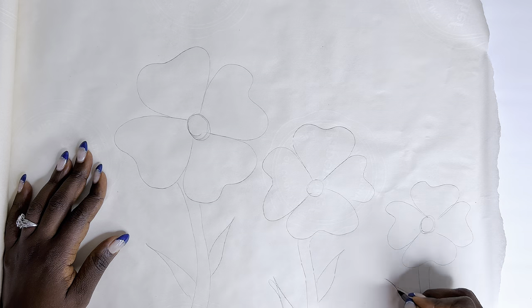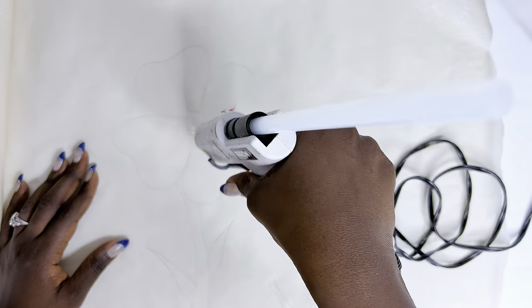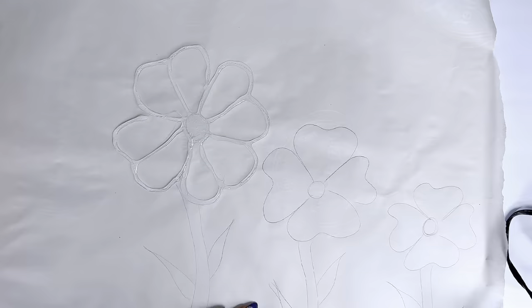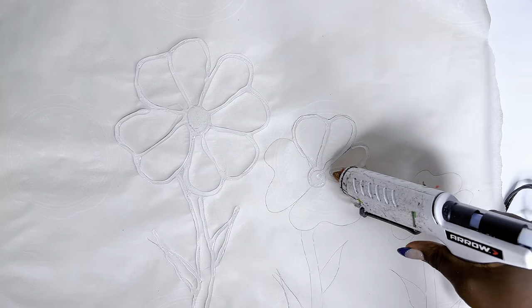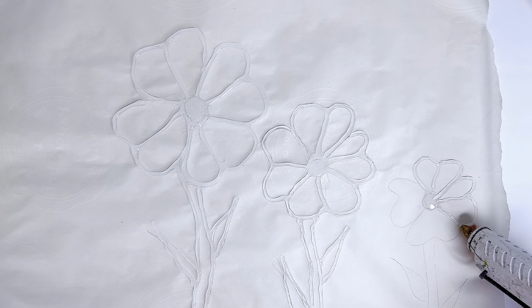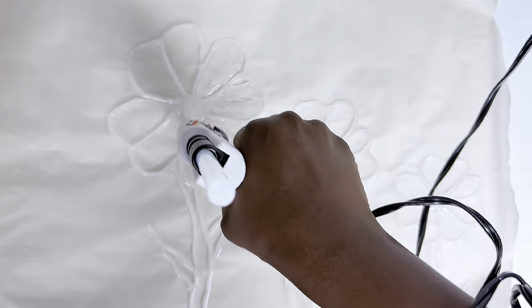First things first, I'm doing a sketch of some flowers on parchment paper. I'm using parchment paper because it is easy to actually pick up your hot glue craft if you have this design on parchment paper, as opposed to any other working surface. Another option would be to use a glass or mirror with Vaseline on it, but that is quite messy, so I strongly recommend parchment paper. It could be any design — an animal, a map, abstract — whatever you want. In this case, I chose to go with flowers, and for the second design I'll just do some strokes.